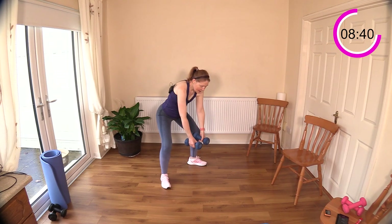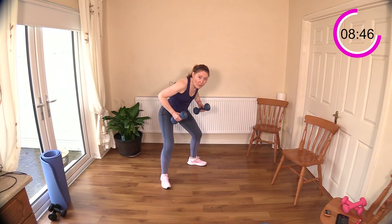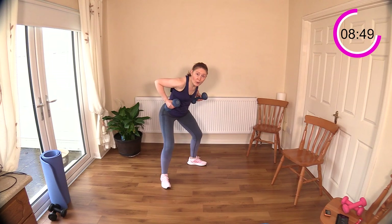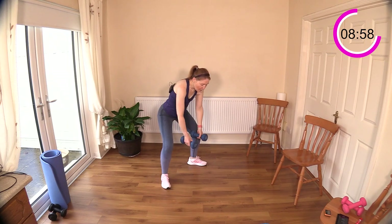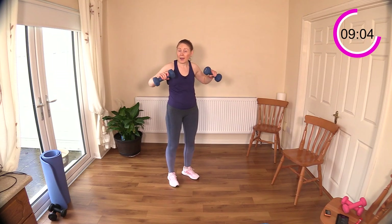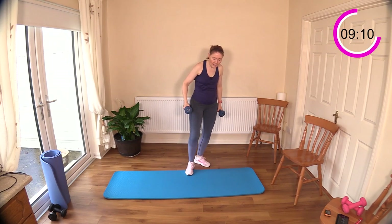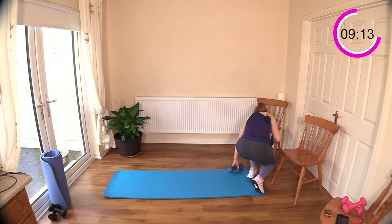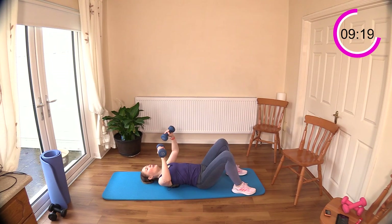We have the chest press next. Remember, if you can't get to the floor just do an upright chest press — we do that a lot here with the videos — or you could try it on your bed. Just push that duvet out of the way and lie flat on your mattress. Watch if you're going a bit heavier with the weights for an upright chest press because it can be a little bit tricky with heavier weights.